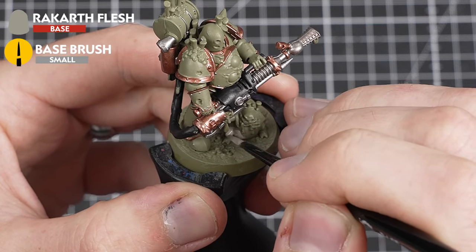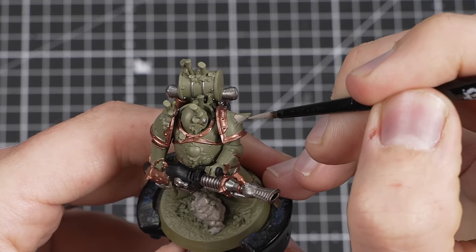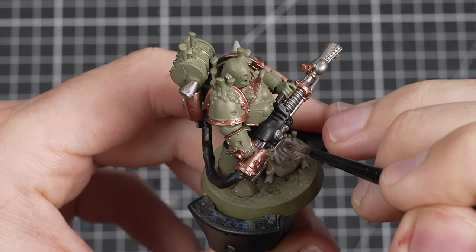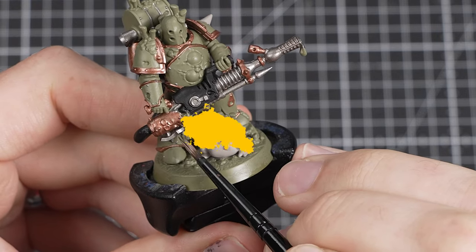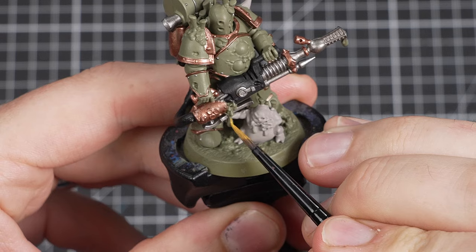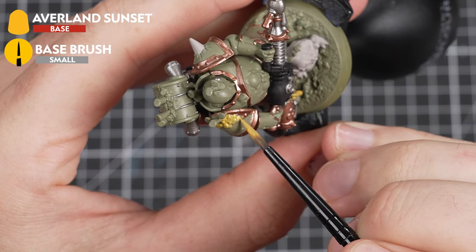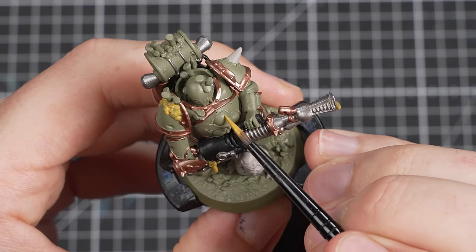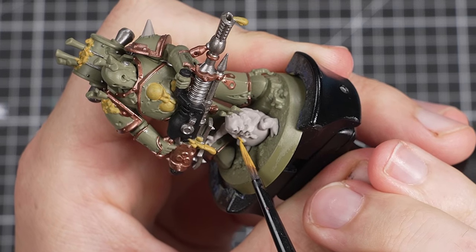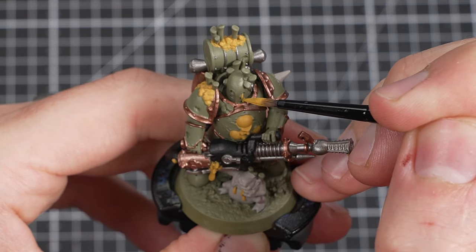Next up I'll be using Rakarth Flesh to paint the little Plague Demon known as a Nurgling, as well as any horns and teeth that I can find on the armour. Remember that even though Rakarth Flesh is a base paint, it's quite thin, so you'll need a few coats to get good coverage. After that, I'm going to focus on all of the slimy goo and gunk, using Avalanche Sunset. There are a lot of previously painted details near these, so take your time. Avalanche Sunset clashes really nicely with the green power armour, helping it stand out — though feel free to paint the gunk whatever colour you choose.